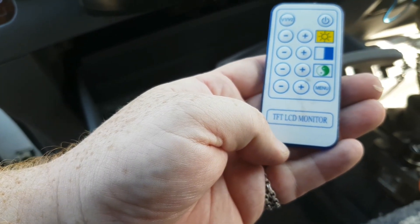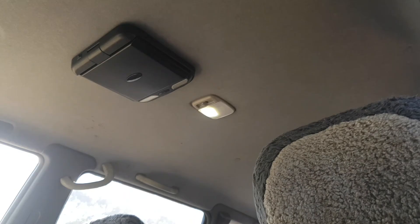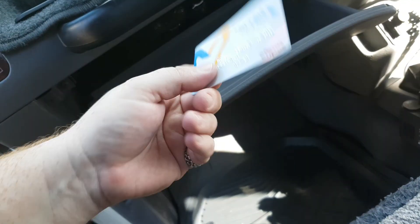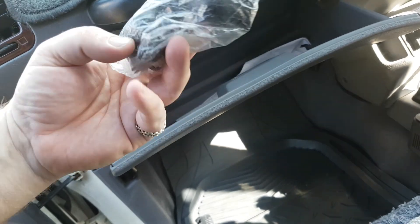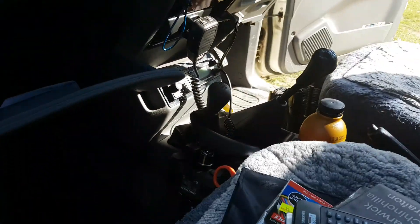That's a remote for the LCD screen up there on the roof — you saw it before. There's an old bank card and a couple of plastic caps for something. So yep, that's the glove box.